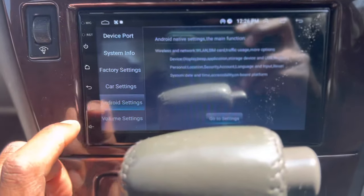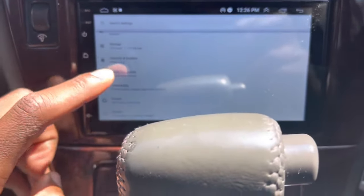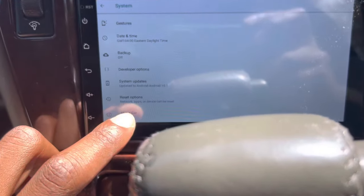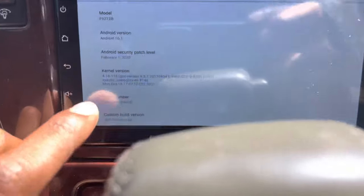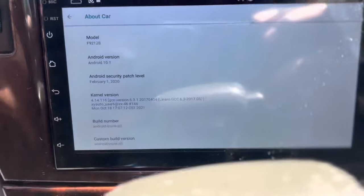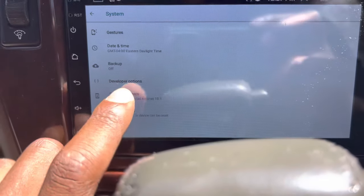Go to Android settings, then go to settings, and scroll down to System. Then go to About Car, and basically tap on the build number part seven times. It's gonna give you a message — since I'm already a developer it shows that — but once you click on it seven times it'll say you have now entered developer mode, and then you can go back and it'll say Developer Options right there.